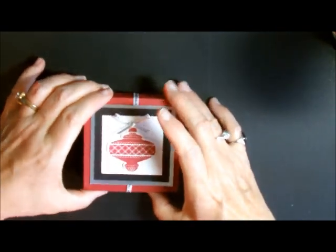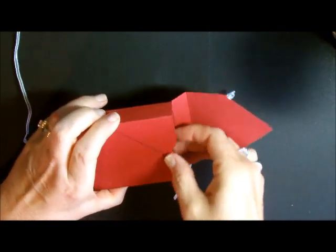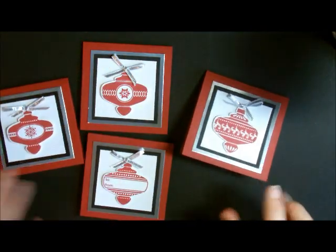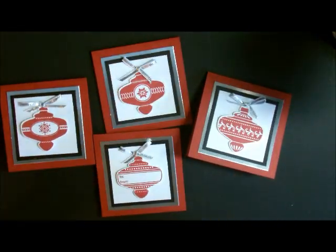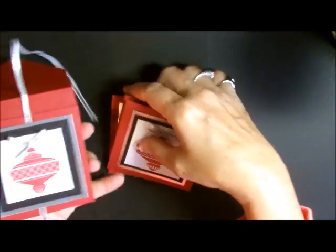That's our card — very simple, very basic, very easy, but adorable because it's inside this little box made from the envelope punch board. Let me open it up — here are the rest of our cards. Here's the one I just showed you and here are the other cards. What a great little gift to give!